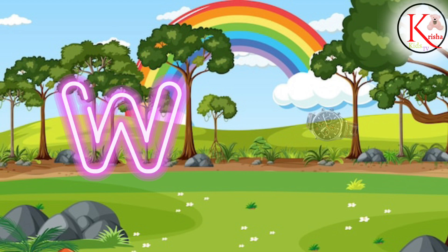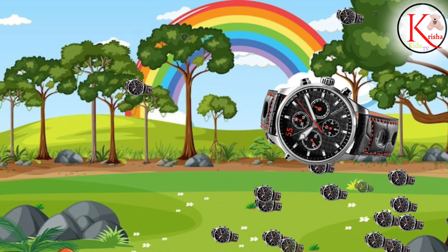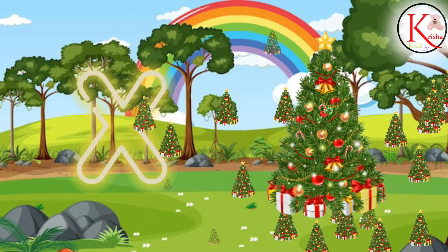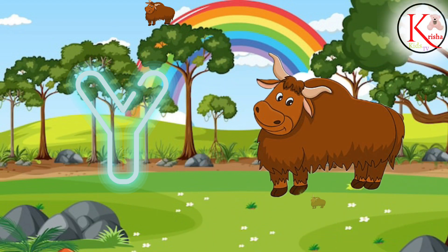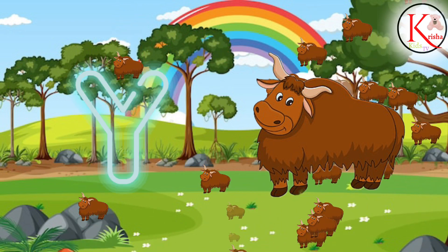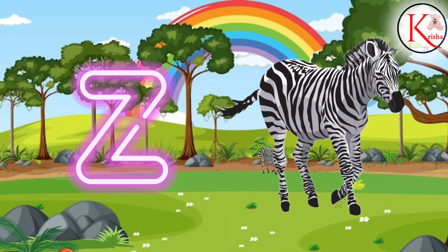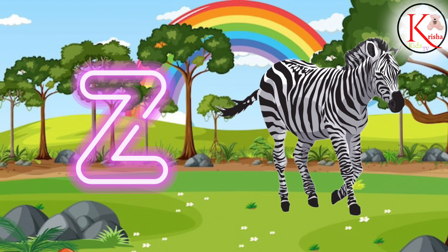W for Watch, W for Watch. X for X-mas, X for X-mas. Y for Yacht, Y for Yacht. Z for Zebra, Z for Zebra. Thank you, bye bye!